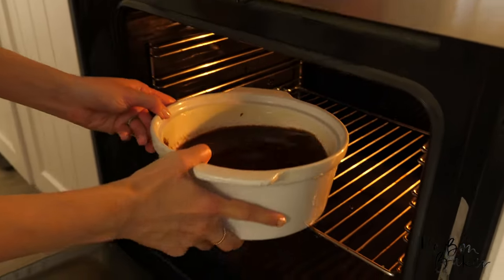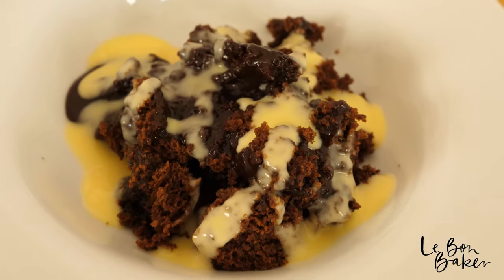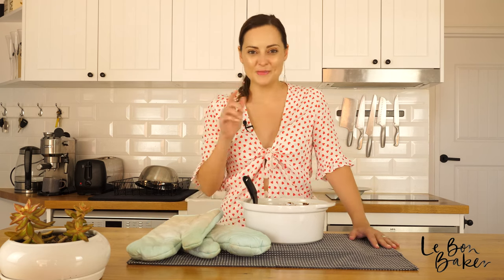I've put mine in for about 15 minutes — this is amazing, give it a go! Thank you for watching. Make sure you subscribe to my YouTube channel for all tips, tricks and recipes for the home baker.